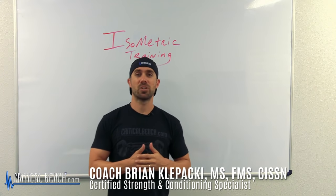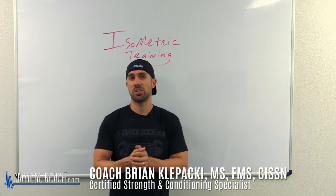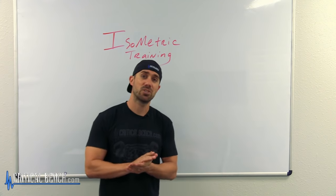Hey, what's going on everybody? I'm Coach Bryan with CriticalBench.com, Certified Strength Coach, and I'm sharing some information on isometric body weight training.